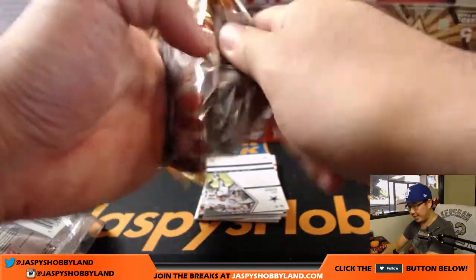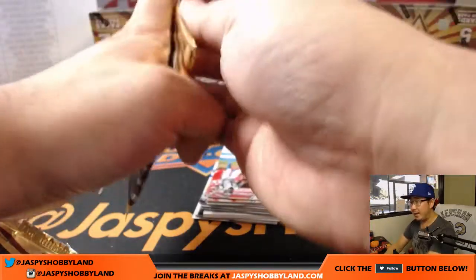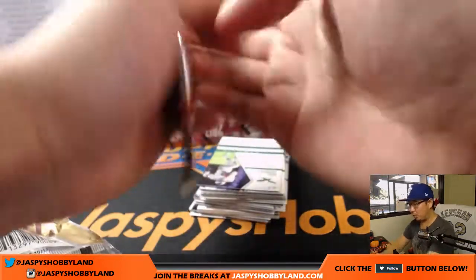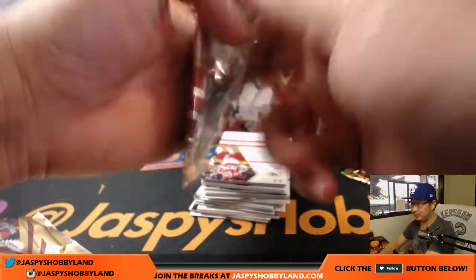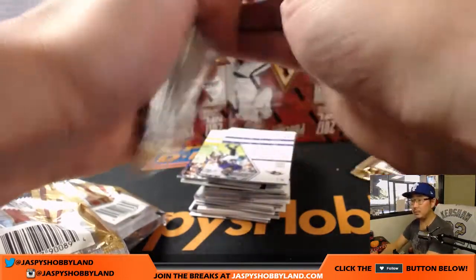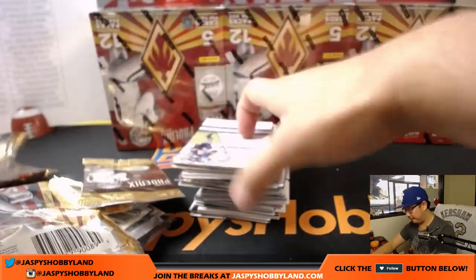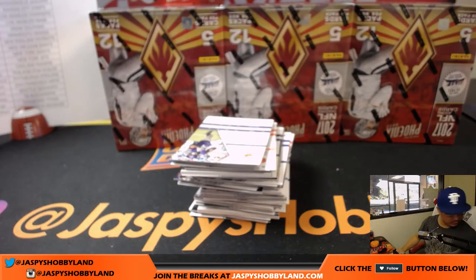And once we're done with this break, I'll post the other side. Be sure to take a look at JaspysHobbyLand.com, ladies and gentlemen, and take a look at our latest promo. You can see which breaks we have to fill in order to score some break credit tonight. What's up, Kyle Kramer? All right, good luck everybody.